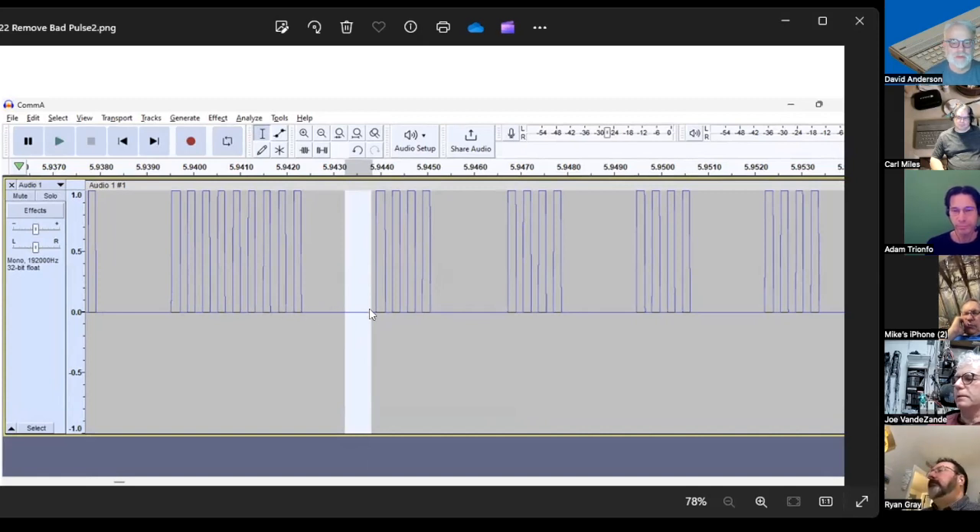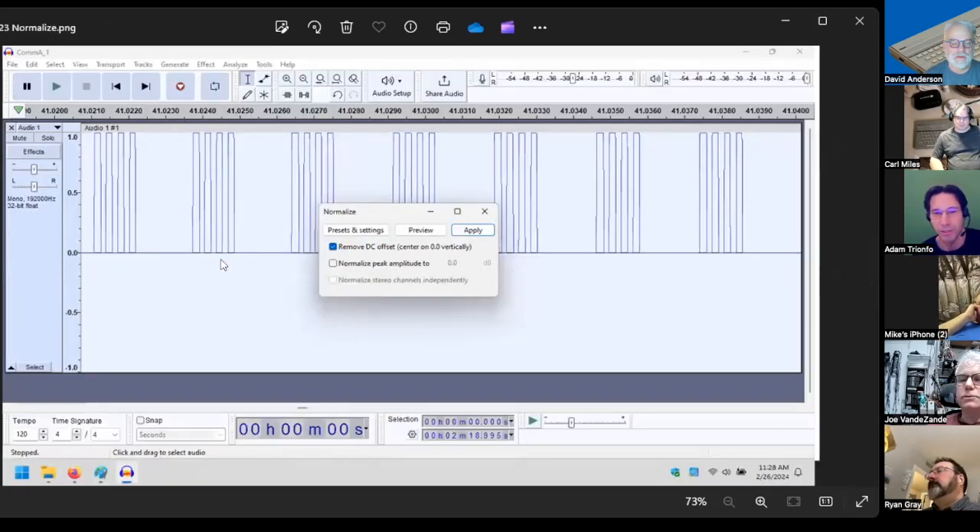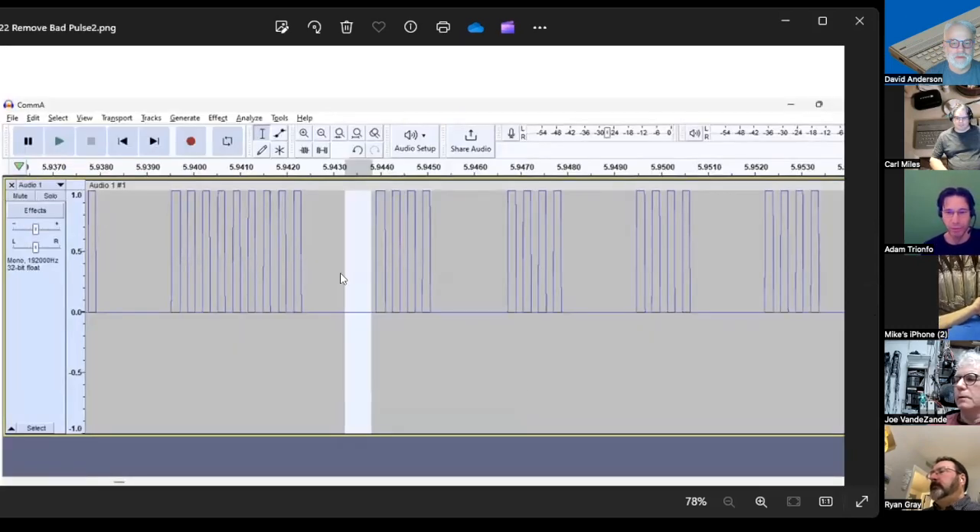I'd look at about one byte — eight pulses — at a time on screen and highlight any noise pulse. Typically there was about one noise pulse per byte. This was not a quick or easy process, but it was the only reliable way I found. I would step forward through the scale and any time I saw an errant pulse, I would negatively amplify it to eliminate it.